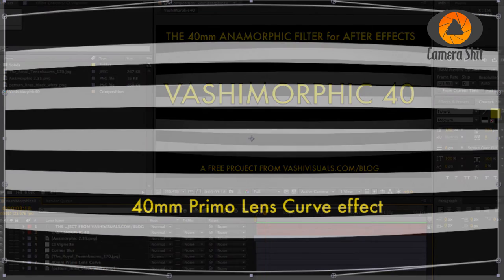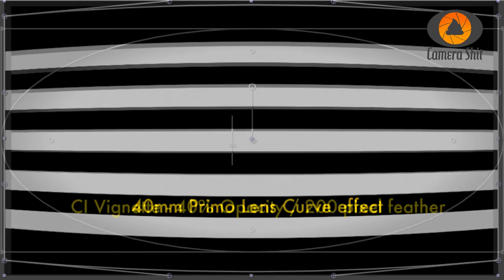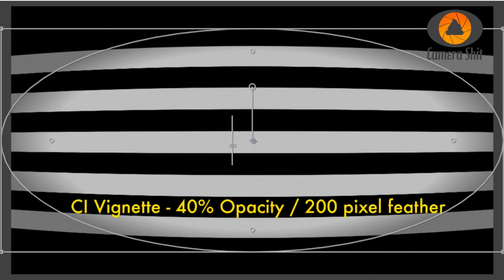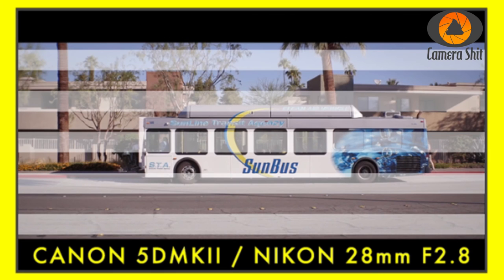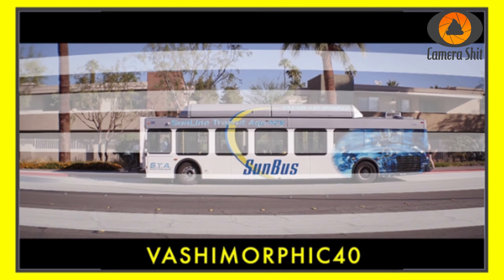There are a few things you can adjust — some corner pins where you can control how strong the effect works. The only thing you need is CI Vignette, a free plugin. I put the link in the description; the template asks for it but you don't need it — it's up to you. Check out the effects and decide for yourself. On the Vashi Visuals site you can find recommendations for which focal length to use on which camera. So the combination of the filters, this template, and a little knowledge can get you some really nice anamorphic effects. Overall I think this was a really good investment and it gives your creativity a new playground.